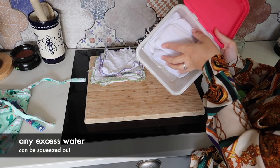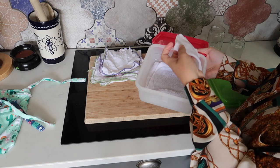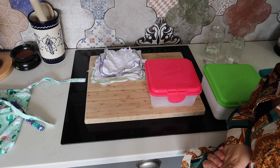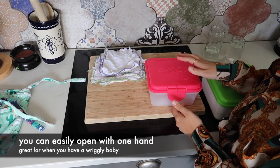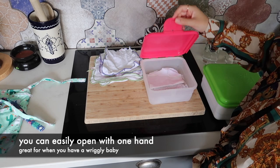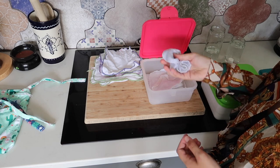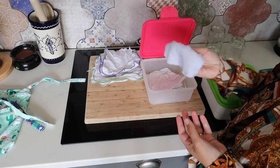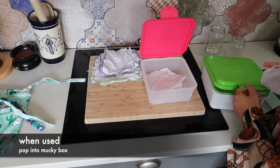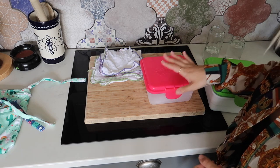If there's any excess water you can just squeeze that out and tip it into the sink. Then when you're ready to use them, it's really easy — it's a one-hand open as well, so if you've got a baby you can just open it with one hand, take one out, and if there's any excess water you can squeeze it back in or into the sink. Use it, and then pop it into your mucky box, ready for washing.